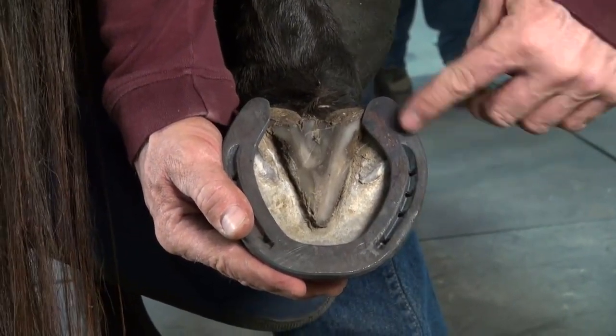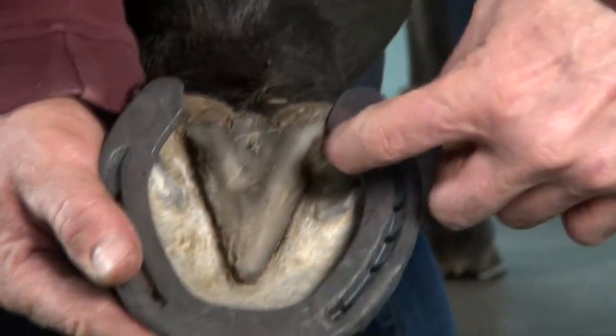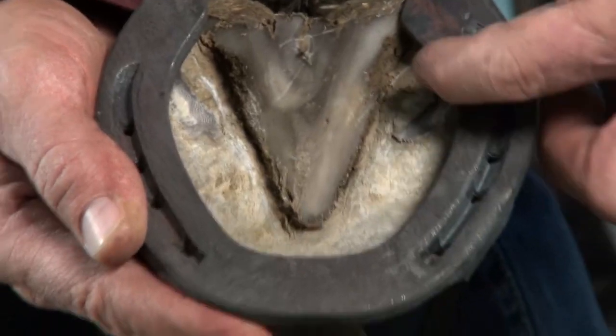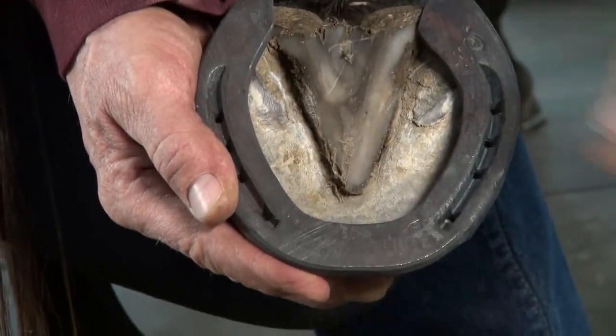Furthermore, because she's flared, I've knocked it down to the inside, giving her more support and increasing that width of web. This is a Grand Prix shoe, which is designed to have a wider width of web on the lateral side or outside — and I further increase that.